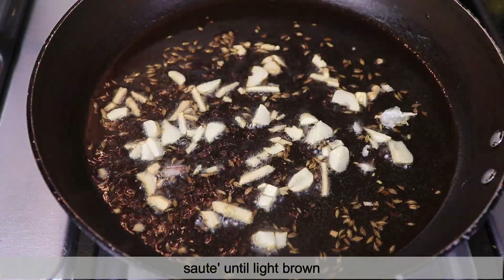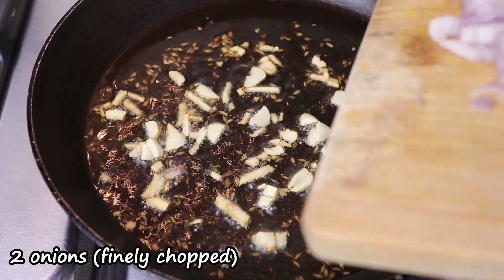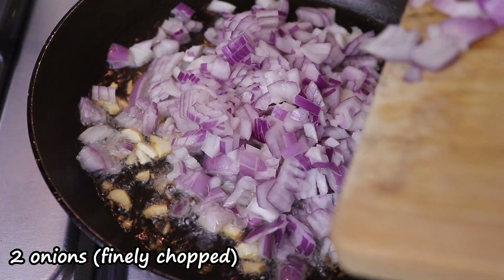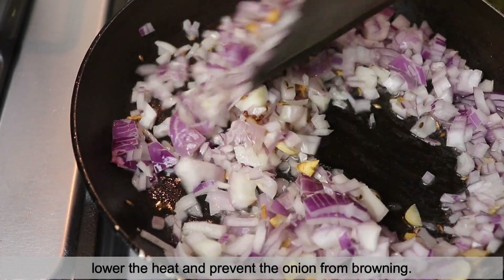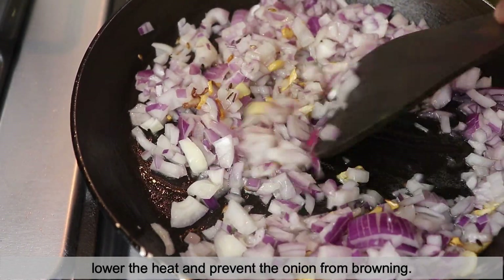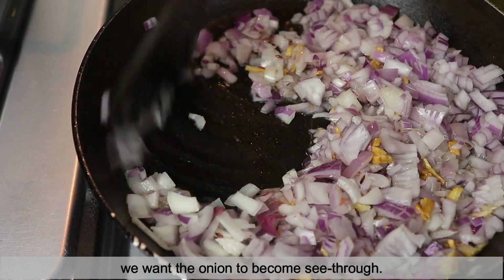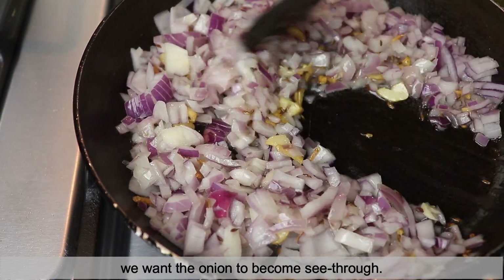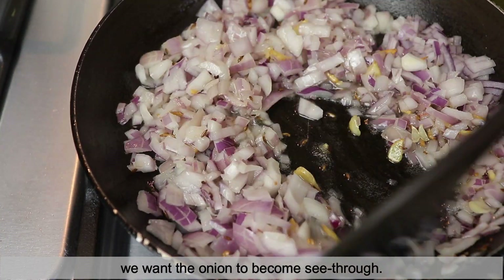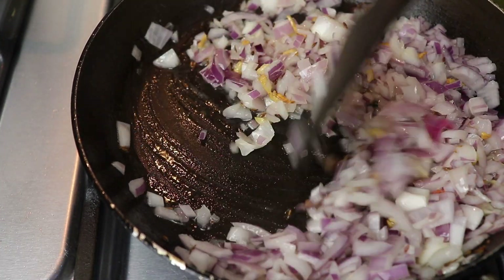Once the garlic cloves turn slightly brown, I'll put the flame low and add in two medium-sized onions, finely chopped. Just make sure the onion doesn't turn brown — we don't have to fry it until brown, we want it translucent. We'll just coat the onion well with the oil. If required, we'll add in a little more oil because this recipe needs a little extra oil.